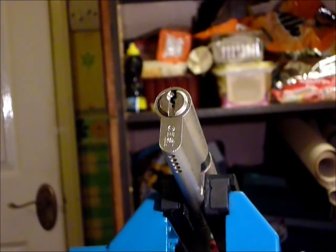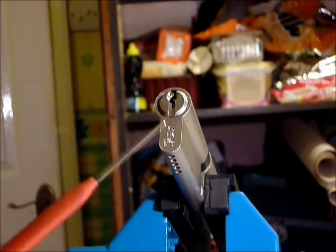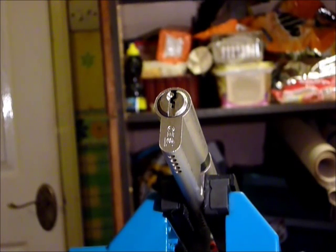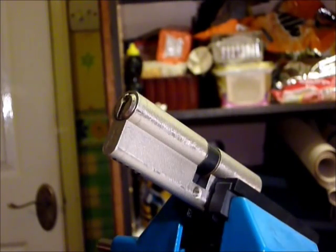Hi guys, I'm waterc2 from UKLocksport.co.uk, and this is a video of single pin picking an ICO 5-pin Euro Cylinder that was given to me by the property letting agency letleads.com. It did not come with a key, but all pins are intact.